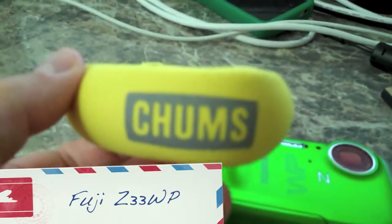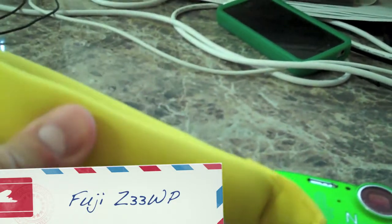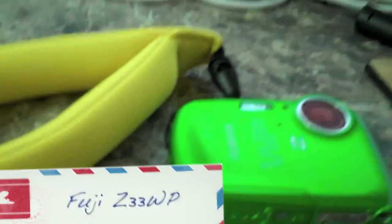I also wanted to point out this — it's called a Chums. I got this Chums thing from Amazon for about five bucks and I put one on each camera. It floats, so if you drop your camera into water it should float and you won't have to dive down and get it. I highly recommend that.